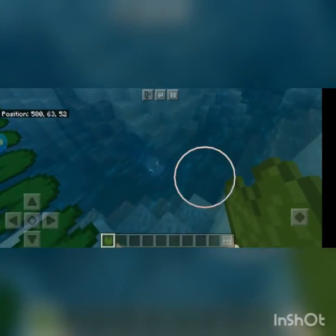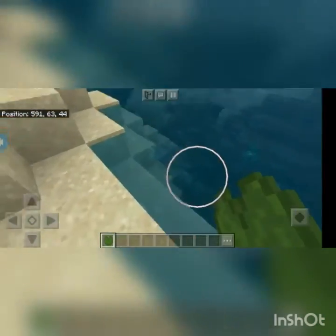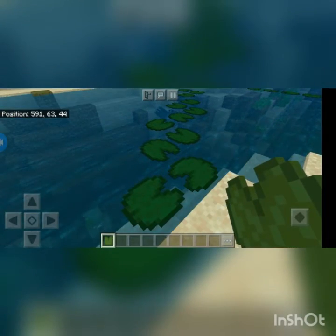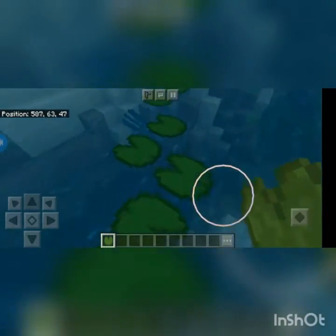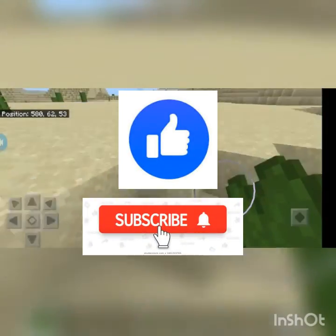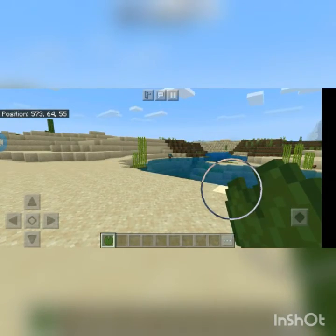Go to the water and place the lily pad here. I hope you enjoyed this video — make sure to leave a like and subscribe. I will see you in my next video. Till then, take care everybody and bye-bye!